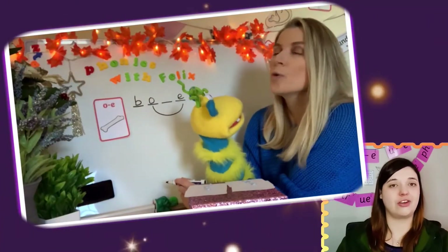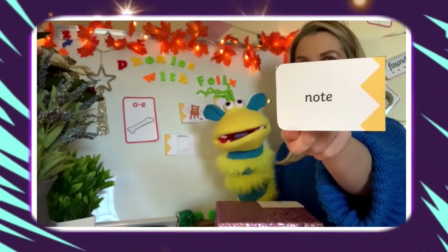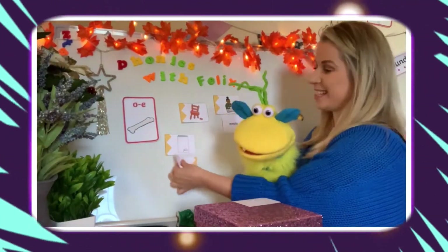In this lesson learning the split digraph O, children are challenged to write the sound correctly within words to match the picture shown.